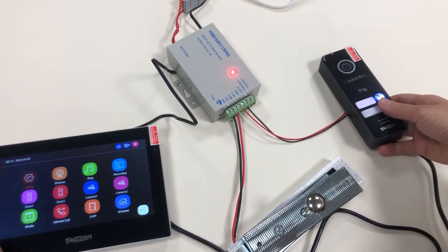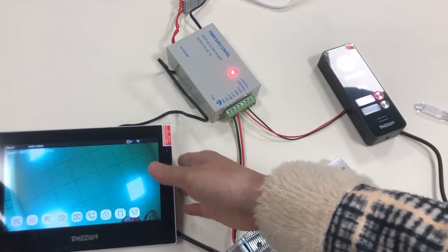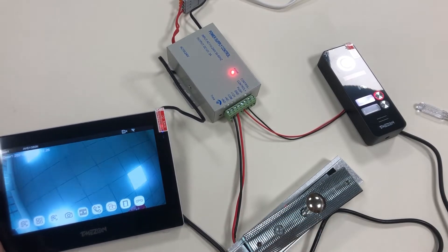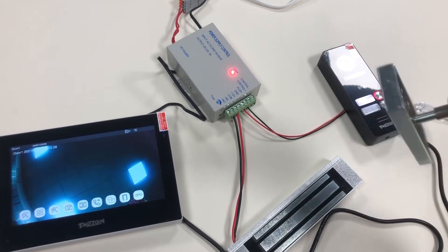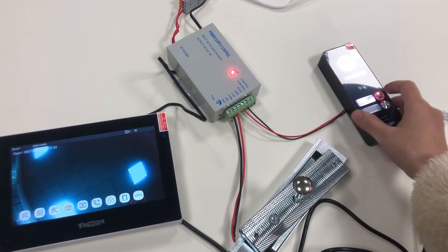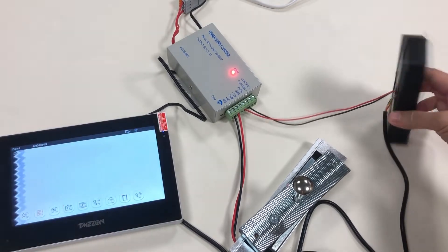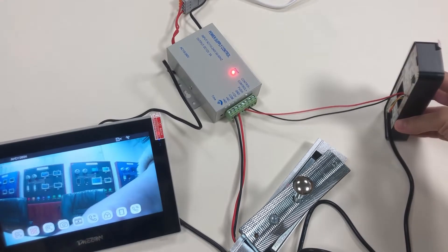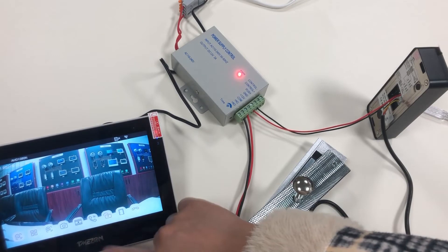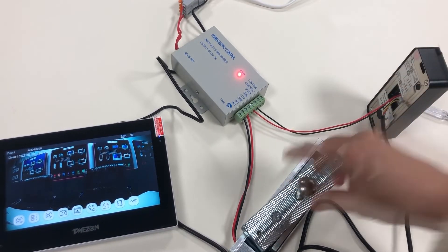Let's try to ring the doorbell. Unlock — the door is open. Okay. One more time. The door is open.